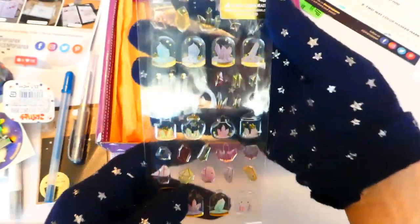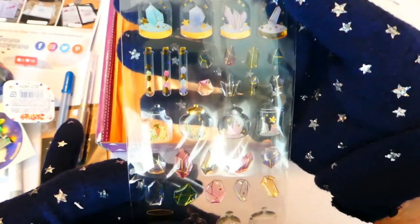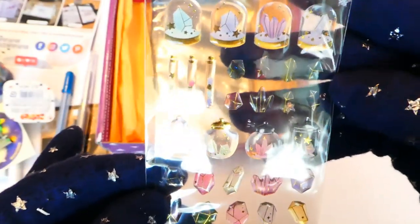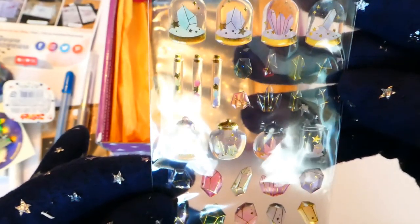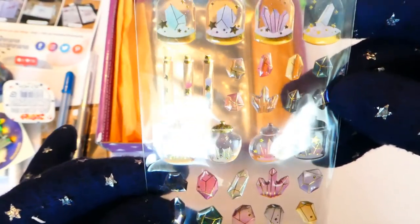Next we've got these little puffy stickers featuring different types of gemstones in different types of jars. They've all got some little bits of glitter in them, with some metallic foil accents as well.